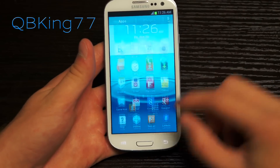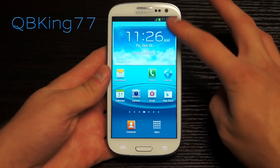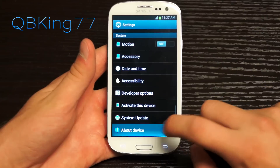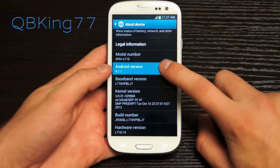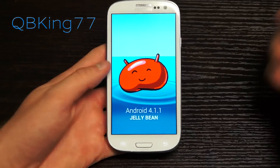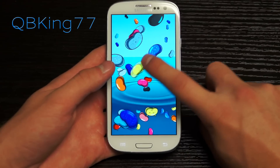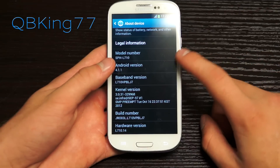I'll be doing a full review video of the Jelly Bean update to go over all the new features. We can go to About Device and confirm Android version 4.1.1 Jelly Bean — it is version LJ7. If you quickly tap on Android Version, you get 4.1.1 Jelly Bean, and press and hold to get the easter egg with jellybeans floating around.